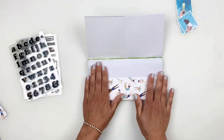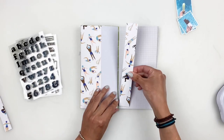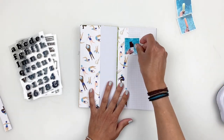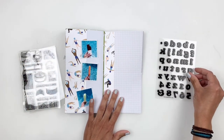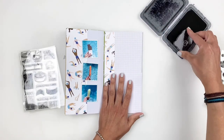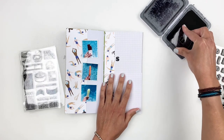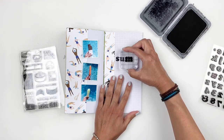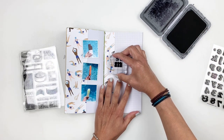When I trimmed the pattern paper I had a little strip — I didn't want to waste it, so I add it to the right side of my spread. That gives me somewhere to add my photos, somewhere to add a title, and it uses the pattern paper without being in your face. I grabbed the new alpha stamps from the Paper Person Shop and I'm going to use them to stamp Summer. These alphas are not really big and I love that, because I can create a cluster of stamping embellishments around my title.